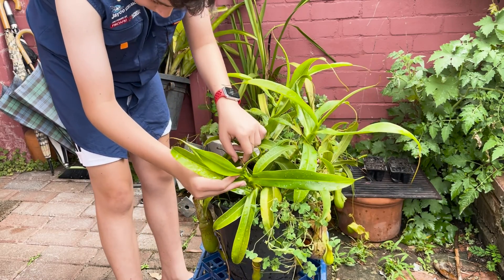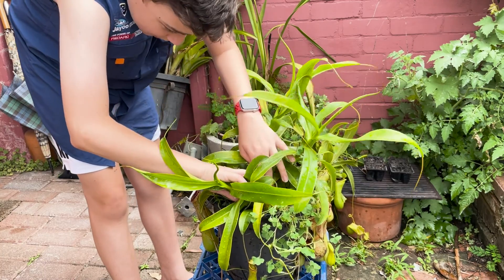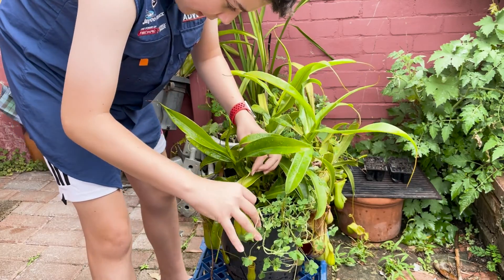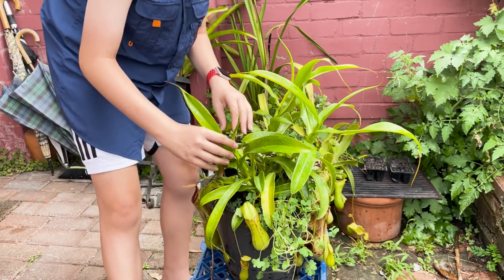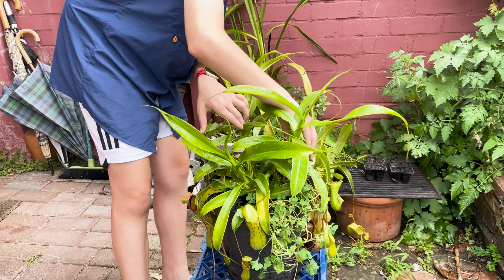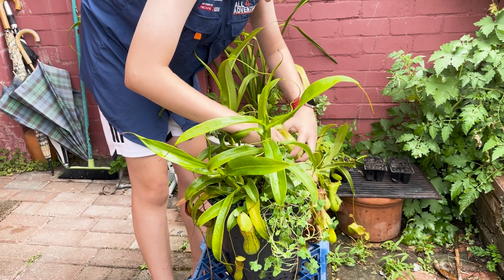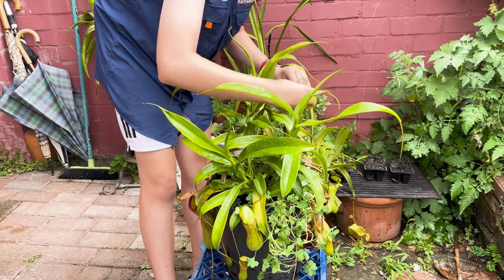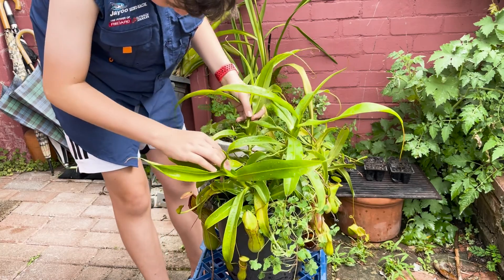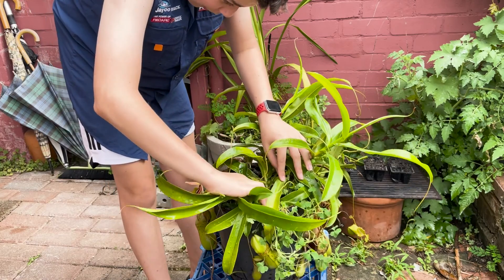So these are the basal shoots — this is what I'm going to be taking out. Basal shoots grow from the main stem of the plant, and they're basically just babies of the plant — small clones. I'm going to try to be extra careful so I don't damage any of these huge pitchers. I think I waited a bit too long with this plant; it's much easier when the pitchers aren't that big. But once they start pitchering at a decent size, then you know it's time to get rid of them.